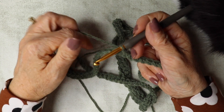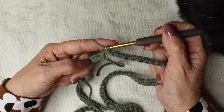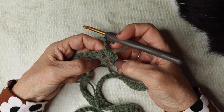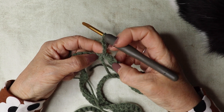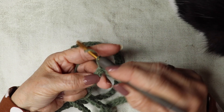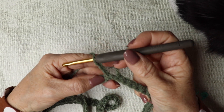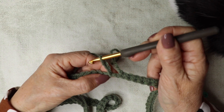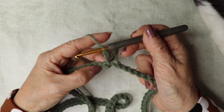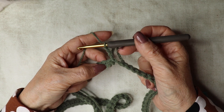We're now going to be working in rounds. Chain three — one, two, three — and don't worry about this gap because we will stitch that in at the end. So chain three: yarn over, pull through, yarn over, pull through, yarn over, pull through. Working down into that same first stitch, we're going to work two trebles. This three chain counts as our first treble, so we do two more.